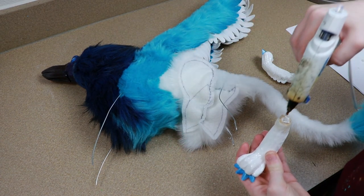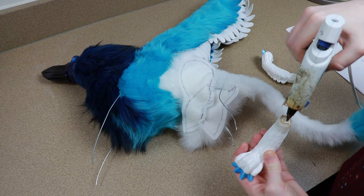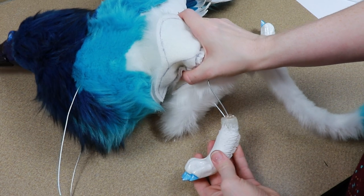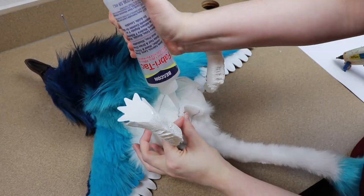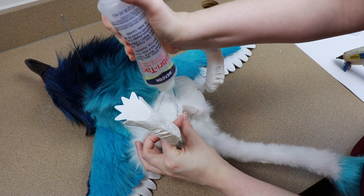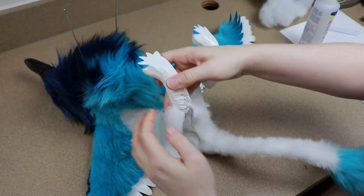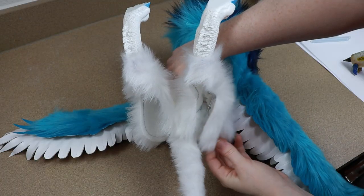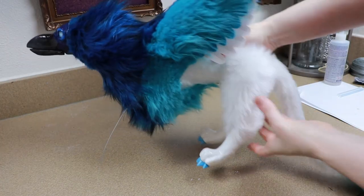Then we're going to take our resined feet for the back legs and attach them to the wire frame. I have a little extra wire, so I'm going to adjust the length to make sure it's correct for the legs. We're going to glue those to the wire frame and then take the fabric and glue it around the bases of our feet. Once that glue has dried, we can stuff and close up the backs of our legs. These are also going to get shaved.